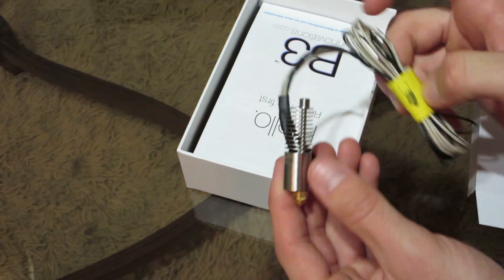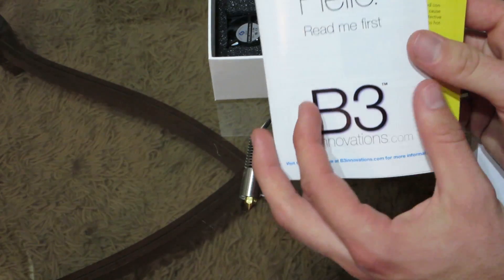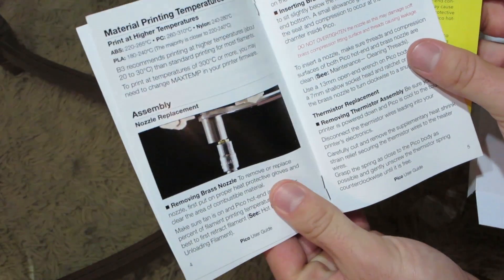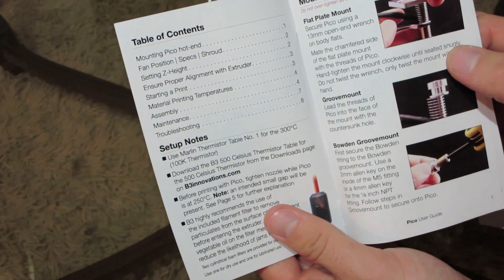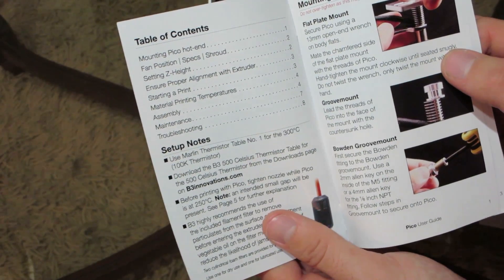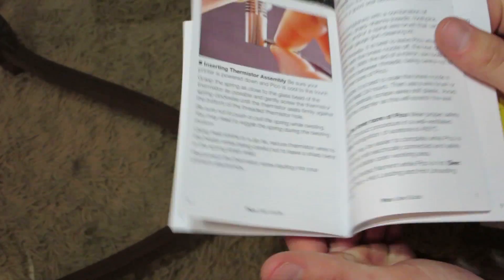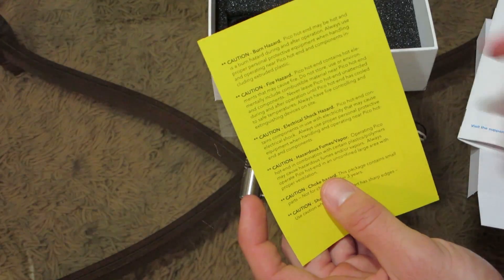We've got a little "Hello, Read Me First" quick start guide, which covers assembly, removing the brass nozzle, inserting the brass nozzle, mounting, fan positioning, setting the Z height, ensuring proper alignment, starting a print, material printing temperatures, assembly maintenance, and troubleshooting. So they give you a little bit of everything. It's got pictures and diagrams, which is really awesome and should hopefully make the install a little less of a headache.